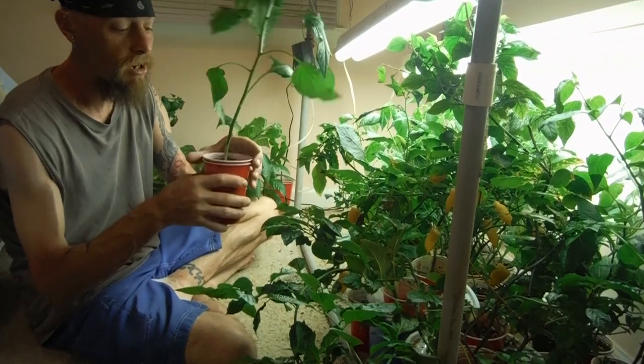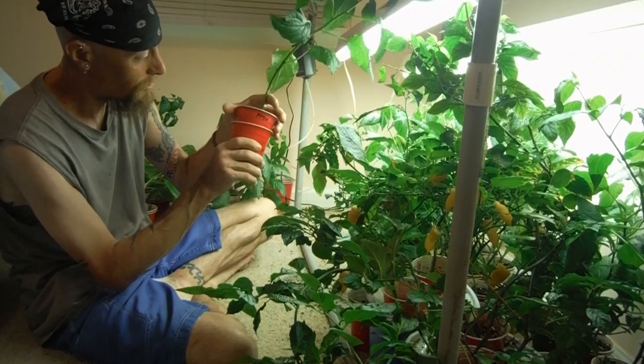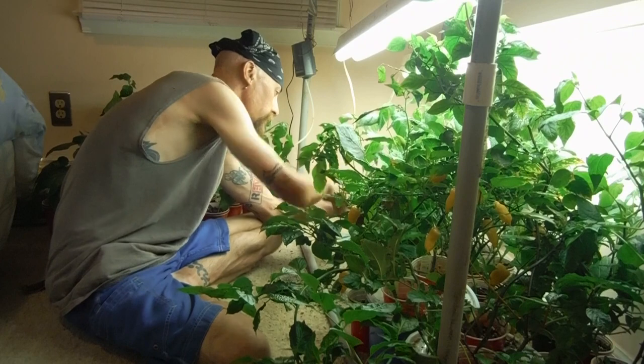Another one, stand up nice and tall. That new growth is bothering me — I don't mind when the old growth starts looking all wonky, but not when the new ones do. Another ahi mango. I should have guessed that.